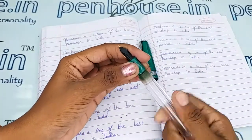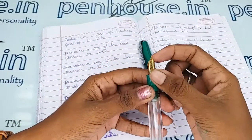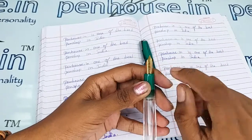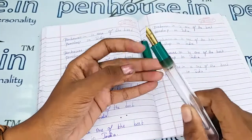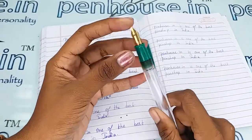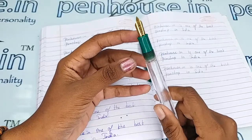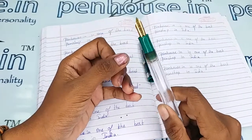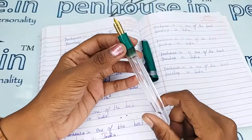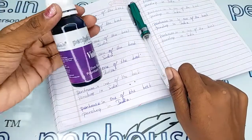A few nibs may need fine-tuning because during manual assembly the tines may stick together. Gently push the tines up and down to create some space between them, which gives good ink flow and smooth writing. Make sure both tines are parallel — if not, you will get scratchy writing. We check all pens and do fine-tuning before dispatch as a standard practice. Now I am going to give the writing sample using our Penhouse violet color ink.